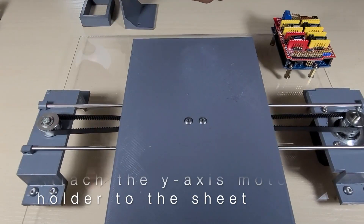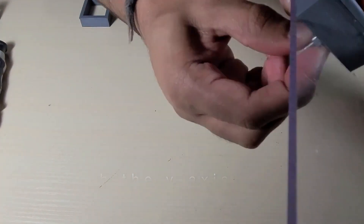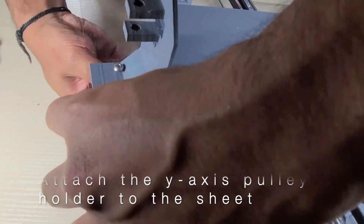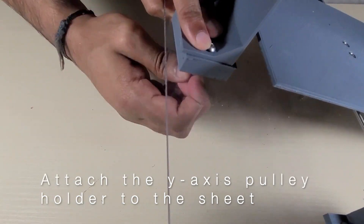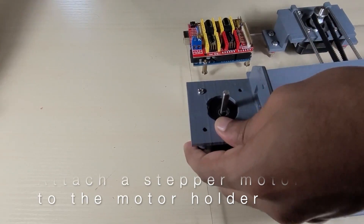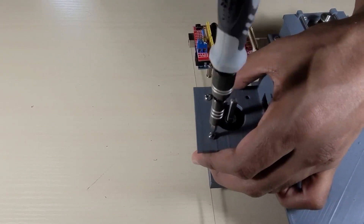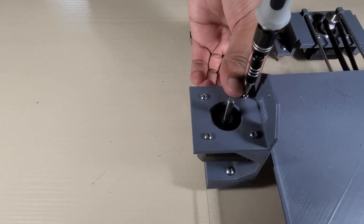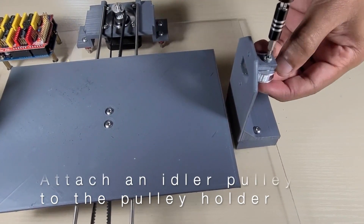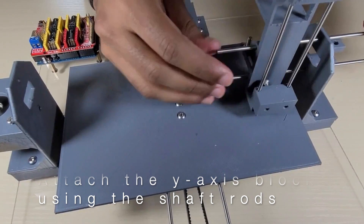Then attach the y-axis motor holder to the acrylic sheet on the same side as the Arduino and CNC shield, making sure to use the 3D printed rectangular spacers. Then attach the y-axis pulley holder on the other side of the sheet. Then attach a stepper motor to the y-axis motor holder, making sure the wire pins are facing the Arduino and CNC shield. Then attach an idler pulley to the y-axis pulley holder, making sure it's not too tight and that the pulley can still rotate. Then using the long shaft rods, attach the y-axis block to the y-axis pulley and motor holders.